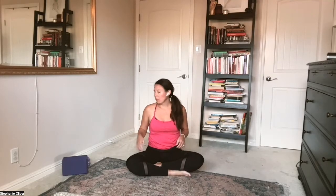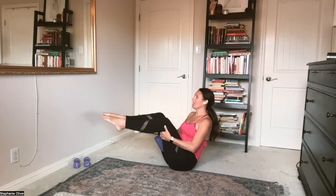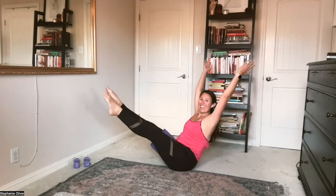Let's take it into a boat pose before we go into a few more legs. If you have your block and want to use it, take it in between your thighs — this is optional. Take your hands under your knees, long spine. Lift your shins parallel to the floor, shoulders down your back, gaze slightly up. Move to your fullest expression — maybe you reach your arms up, maybe they reach forward, maybe you extend all the way. Hold for four, three, two, one, and lower.